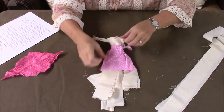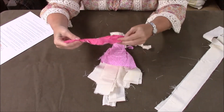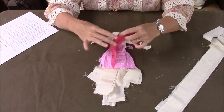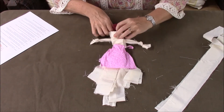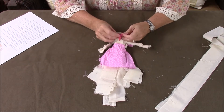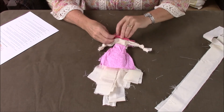Now she sort of looks like a little doll! We're going to take the head scarf you cut out and fold it in half — your head scarf is going to be folded in half like this. Just place it on her head and tie it up under her neck. Again, you'll want to work with your tie, fix it, and move it around until you get it where you'd like it.